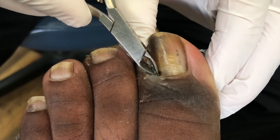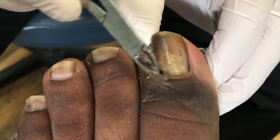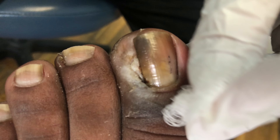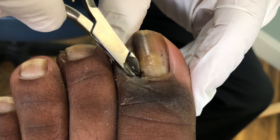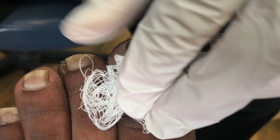Now we're going to see if we can get any of this out. That's just macerated tissue underneath there. So we're going to have him dry this a little bit more, and we're going to have him leave this open to the air more, especially at nighttime. He can wear just a sock on this at nighttime after he puts the antibiotic ointment on there. This is doing really well. I'm trying to go back under the eponychium a little bit, and this is very sensitive for people.